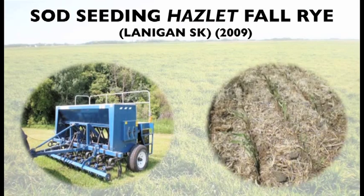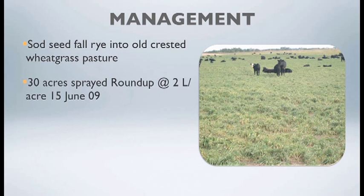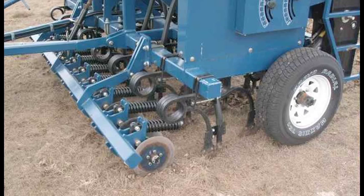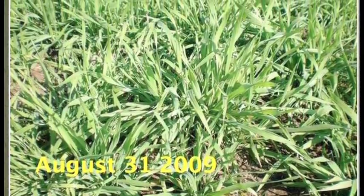Here is a sod seeding trial we conducted at Western Beef Development Center where we wanted to sod seed AC Hazelit fall rye into an old crested wheatgrass pasture. Thirty acres were sprayed using Roundup at two liters per acre on June 15th, 2009. After killing that existing stand, we sod seeded AC Hazelit fall rye on July 17th using the Agroplow AD100 Agro drill. Following that, we measured biomass, forage quality, and animal grazing days.